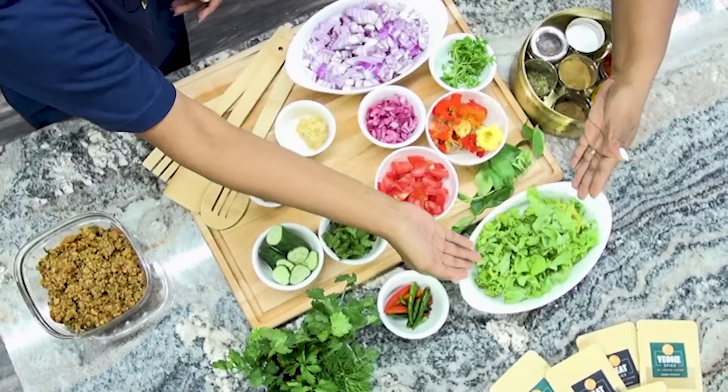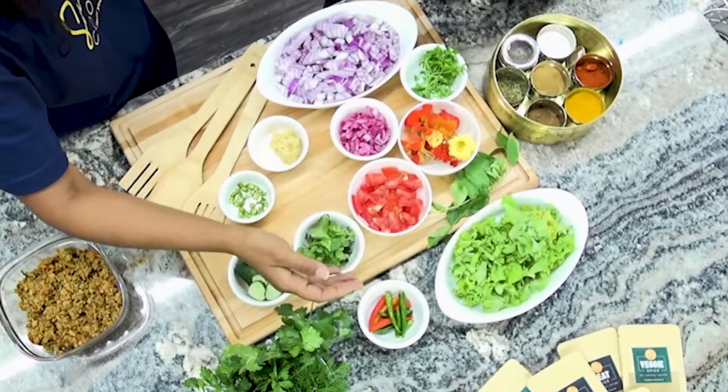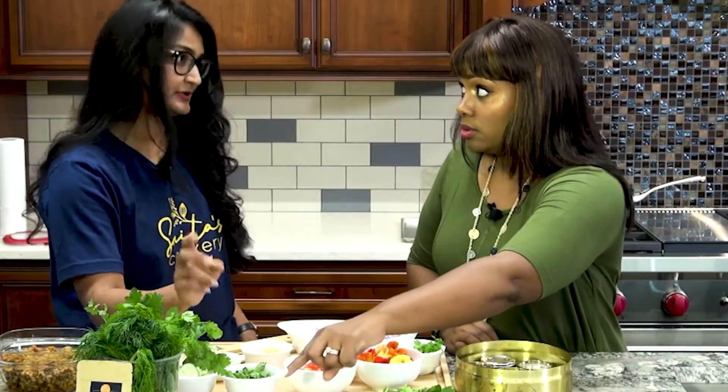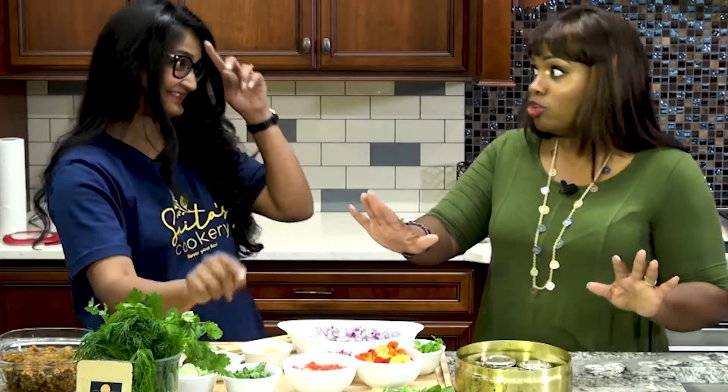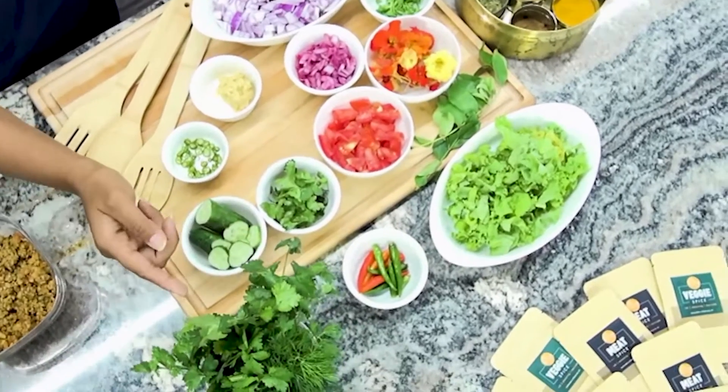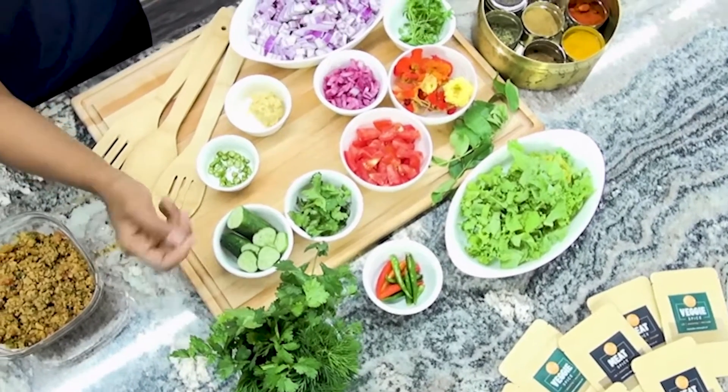So this is kale — the chopped greens. And this is the green chilies, Thai green chilies. These are very hot. So you're going to use either one or two of them, not all. This is the dill, and then this is the coriander or cilantro.